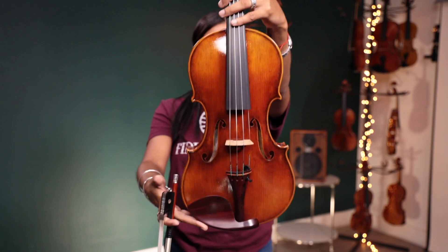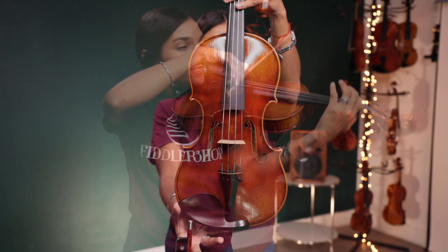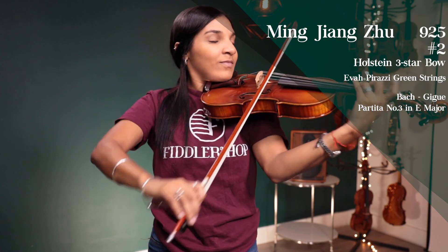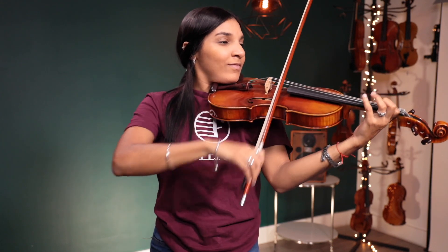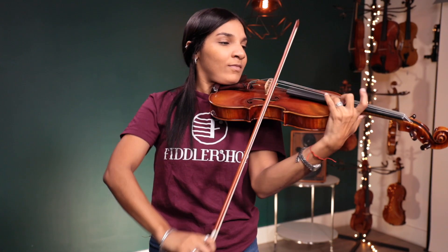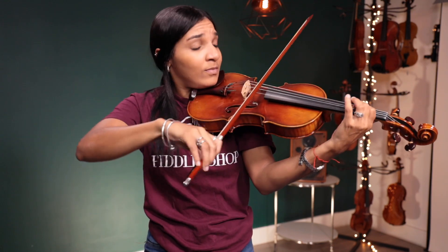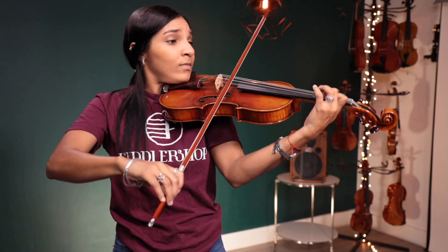And the second violin is an ordinary 9th.